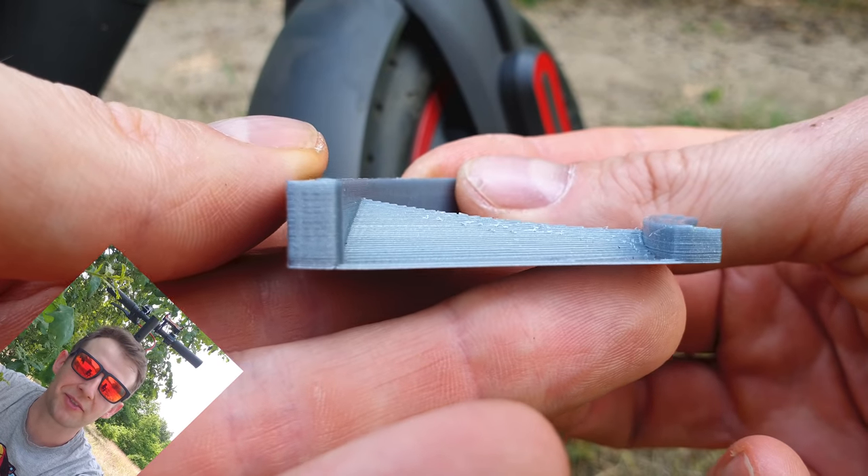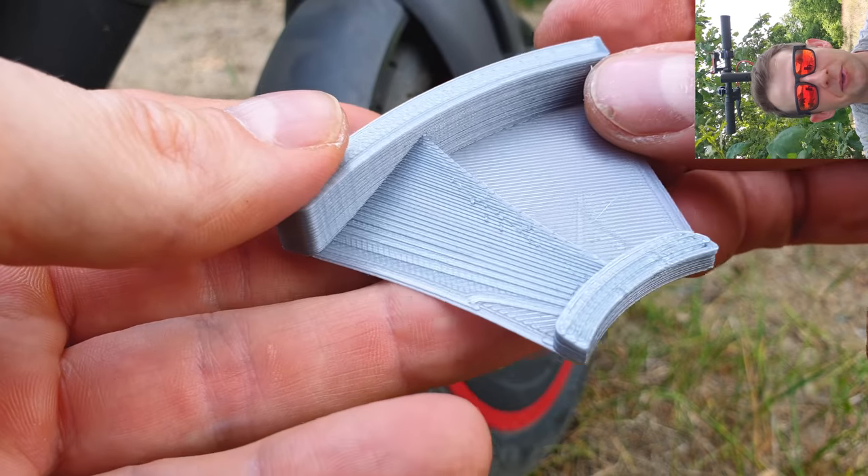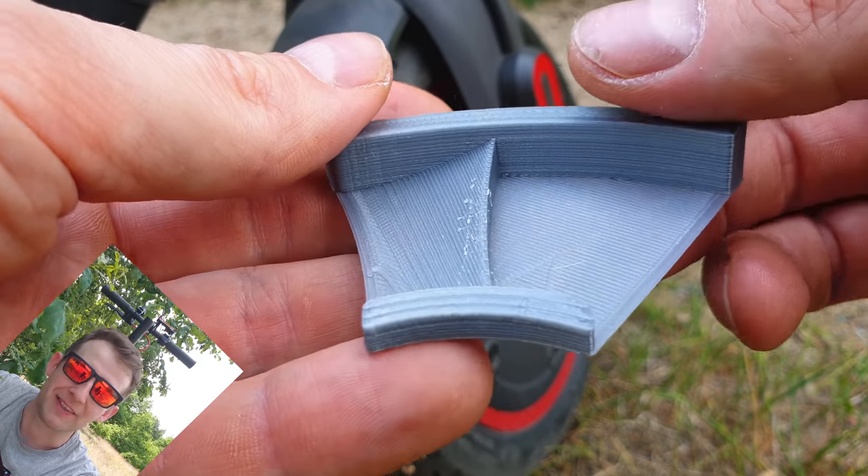Hi! In today's magic episode I've got something really magic. Can you see this beautiful adapter? It looks dope, isn't it? That shape.